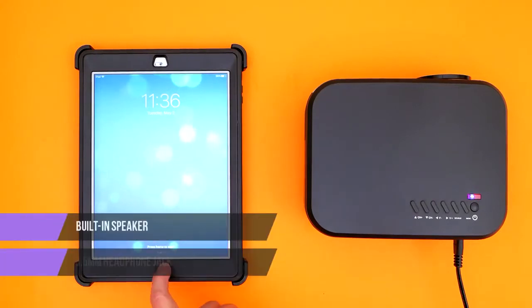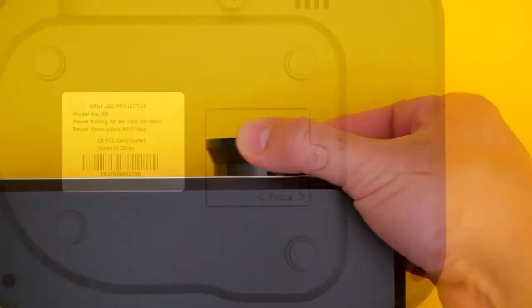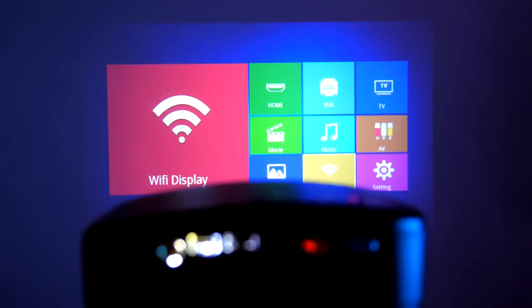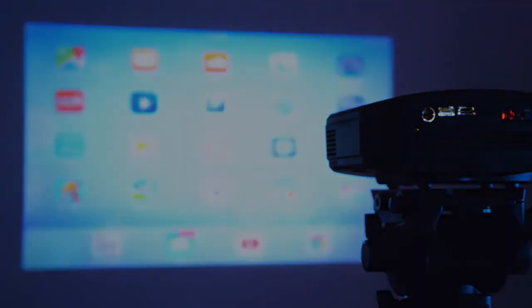A built-in speaker with a 3.5 millimeter headphone jack can empower you to wear earbuds or connect to a larger sound system. Plus, the C6 has its own dust removal opening so you can clean the device without dismantling the entire machine. For a cost-effective option without spending a fortune on an entertainment system, the C6 is your best bet. Purchase yours today!